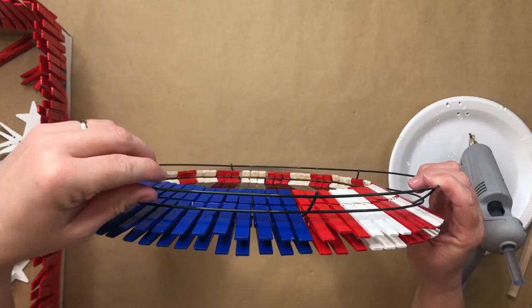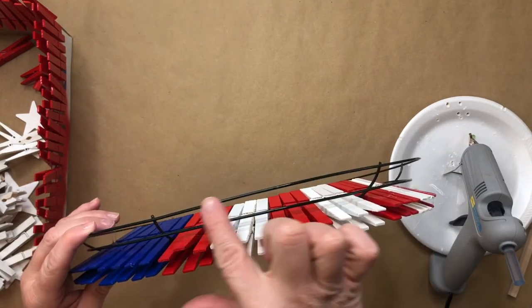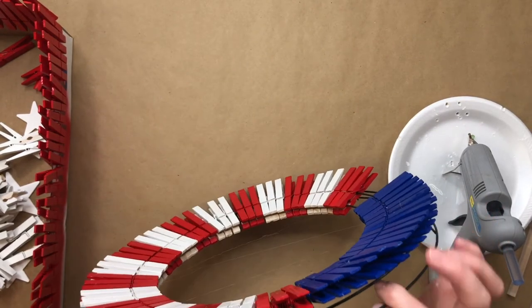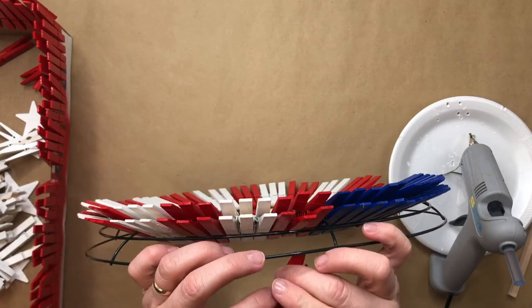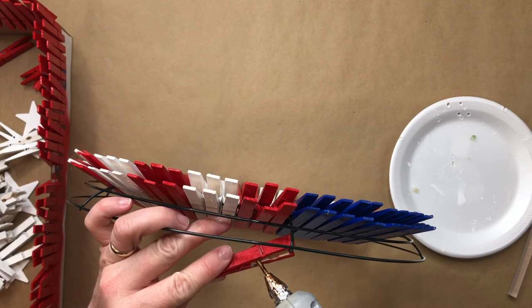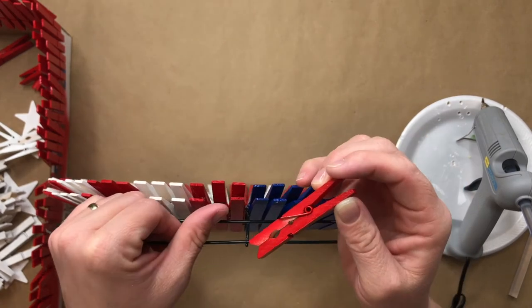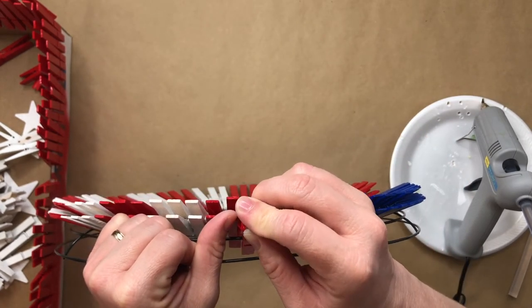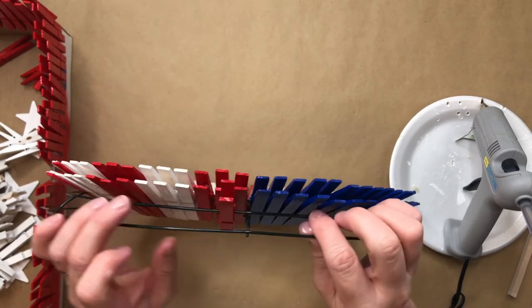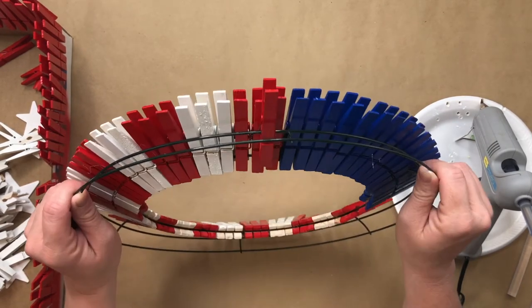Now that the front of my wreath is complete, I'm going to turn it over and fill in the back section. Nothing will go on the top ring, but on the second ring, for every three clothespins you had on the front, you will put two clothespins behind in between each of the gaps. You'll see me going in between two clothespins in the gap, filling in with the same process I used on the front.